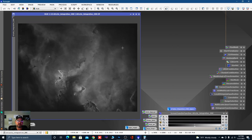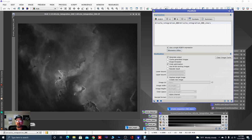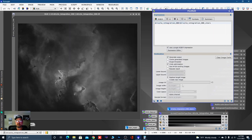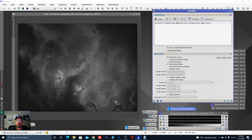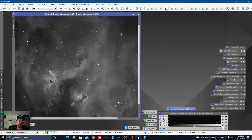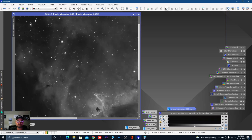Time to put the stars back in. Open Pixel Math, leave Use Single RGB/K Expression checked. Open the expression editor: drizzle integration DBE plus drizzle integration DBE stars — that's what Star Exterminator created. Click OK, set to Replace Target, and drag and drop. We've got an awesome looking image with stars that have received some cleaning and a little star reduction.